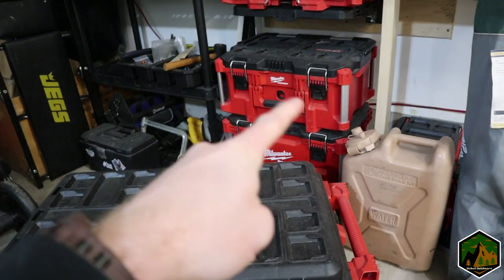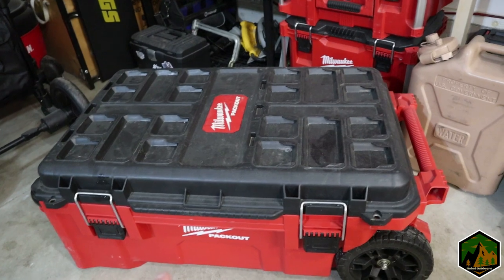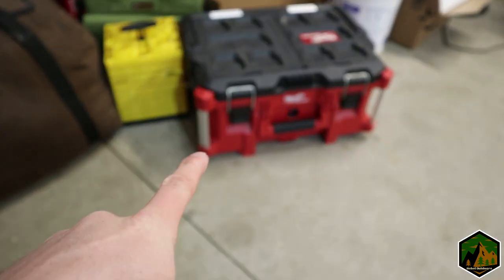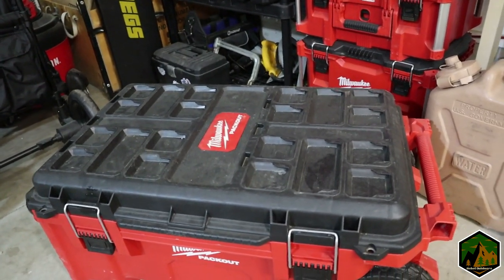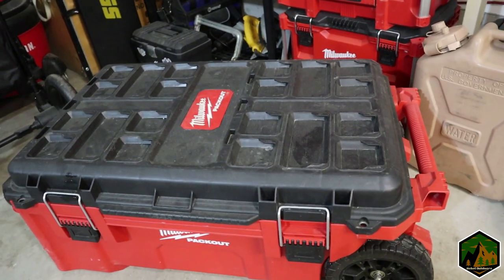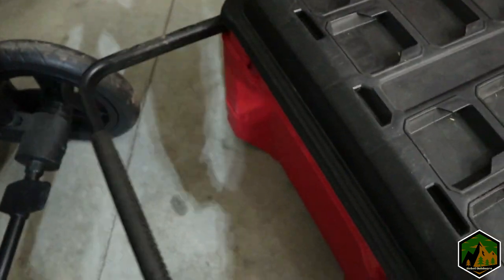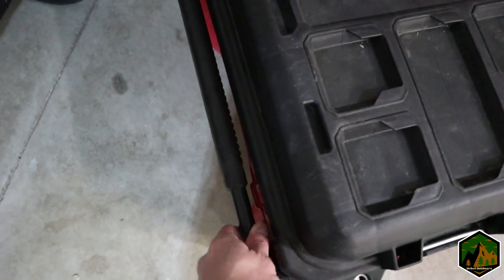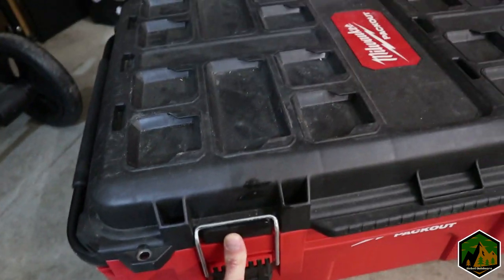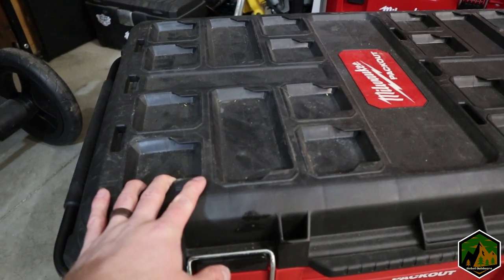Some of the smaller boxes can stack on top of this crate — I used to have my kitchen stuff in two boxes stacked here. It's configurable in all kinds of ways. It has wheels on the bottom and a nice extendable handle, so I can set this deep in the truck and just reach up and pull it out.